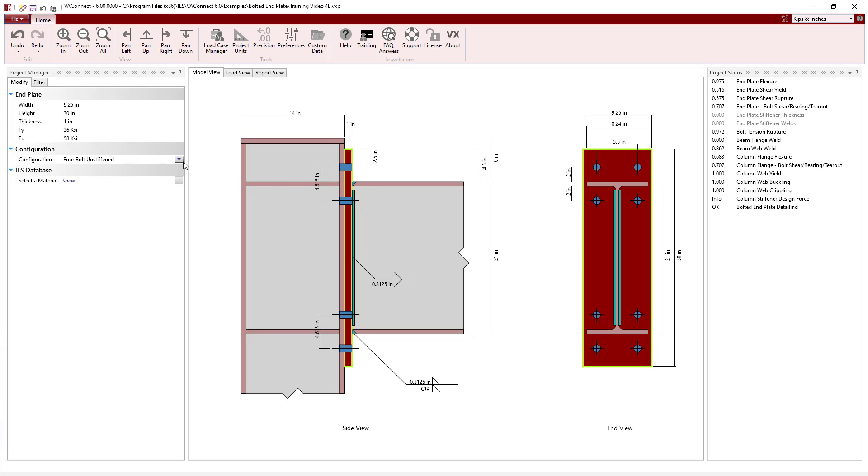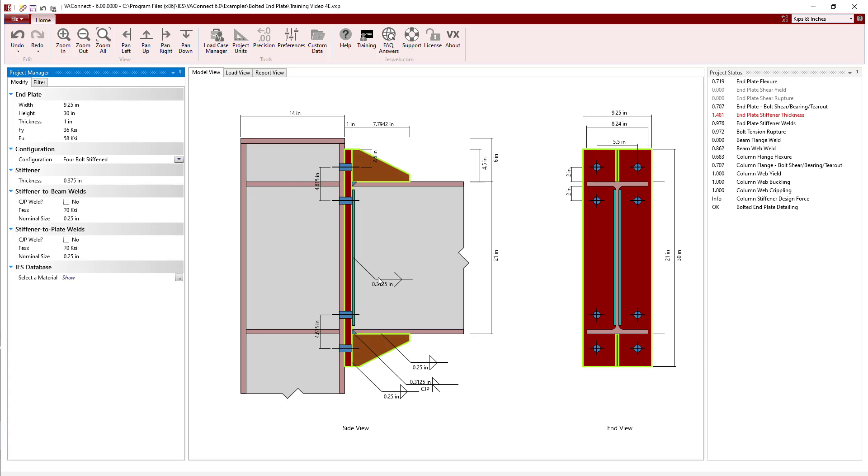Selecting the end plate, let's change the configuration to 4-bolt stiffened. Upon doing so, the stiffeners appear in the model and we are given options to set the stiffener thickness and to define the welds for the stiffeners to the beam and to the end plate. Looking at the project status, we see a few things have happened from a capacity standpoint.